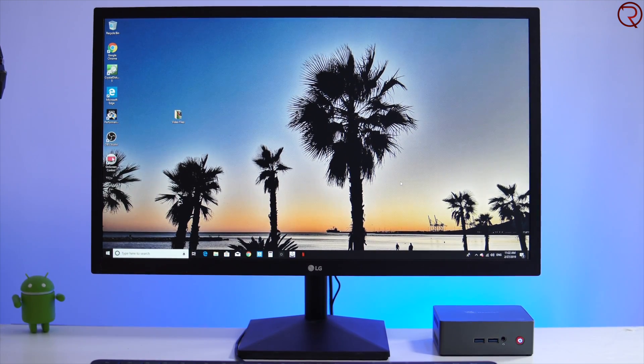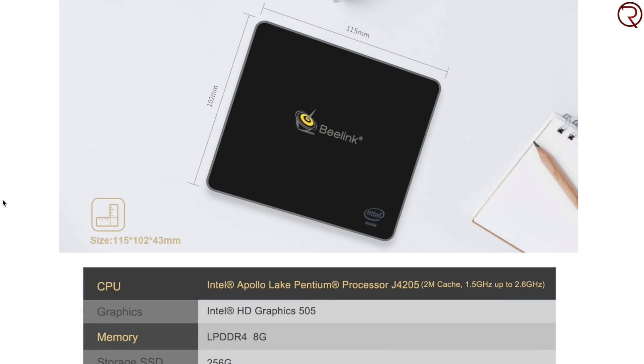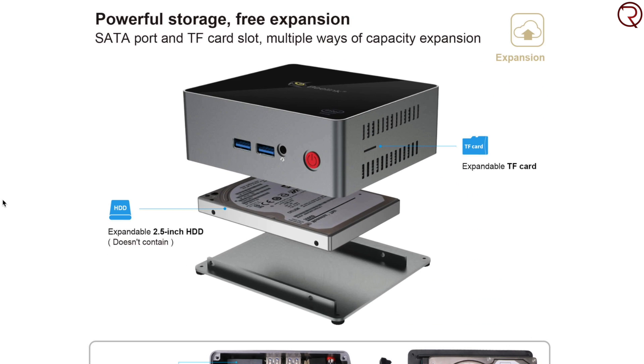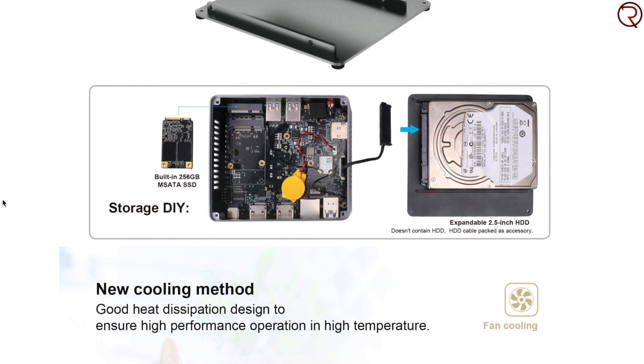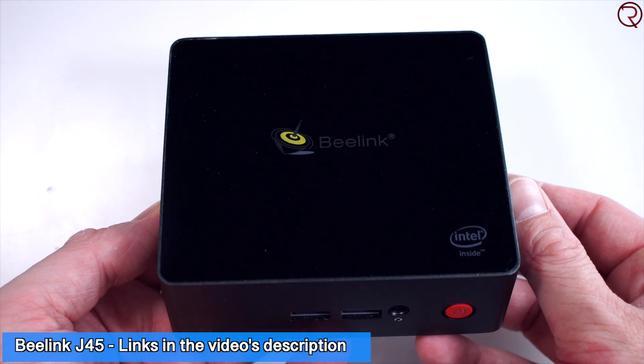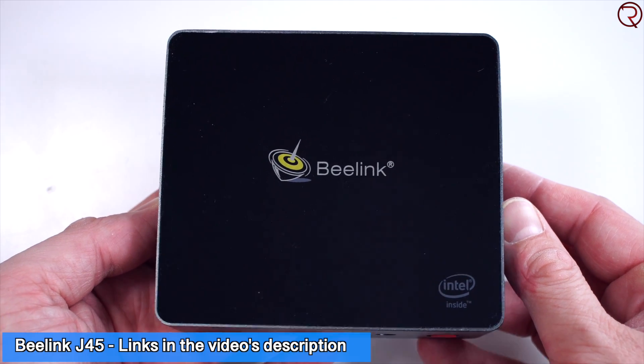Inside this we have the Intel Pentium J4205 processor, a quad-core processor clocked at 1.5 GHz but with a turbo boost up to 2.6 GHz. We also have 8 gigs of RAM and 128 gigs of internal storage, but you can also buy this with 256 gigs. Pricing-wise, you're going to spend somewhere around $300, so definitely not cheap, but I feel this has a lot of potential.